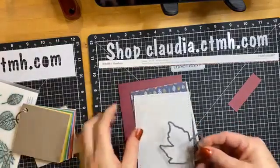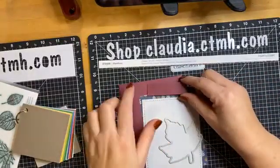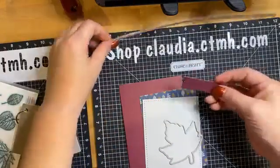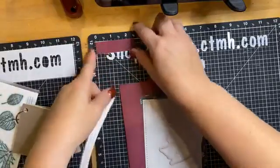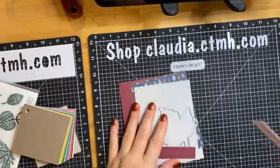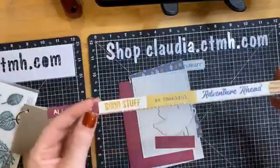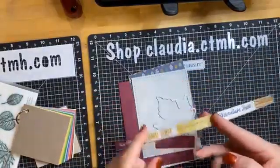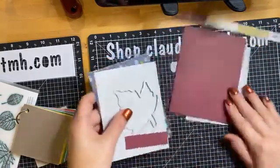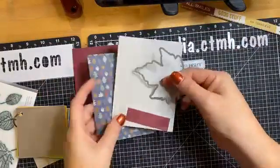I have a little piece of the same sangria paper, about two and a half inches by three-quarter inches — just enough to make a little banner flag. I'm going to cut out the 'so thankful' sentiment from our zip strip so I can layer it together and have a nice little sentiment. Let's get started.